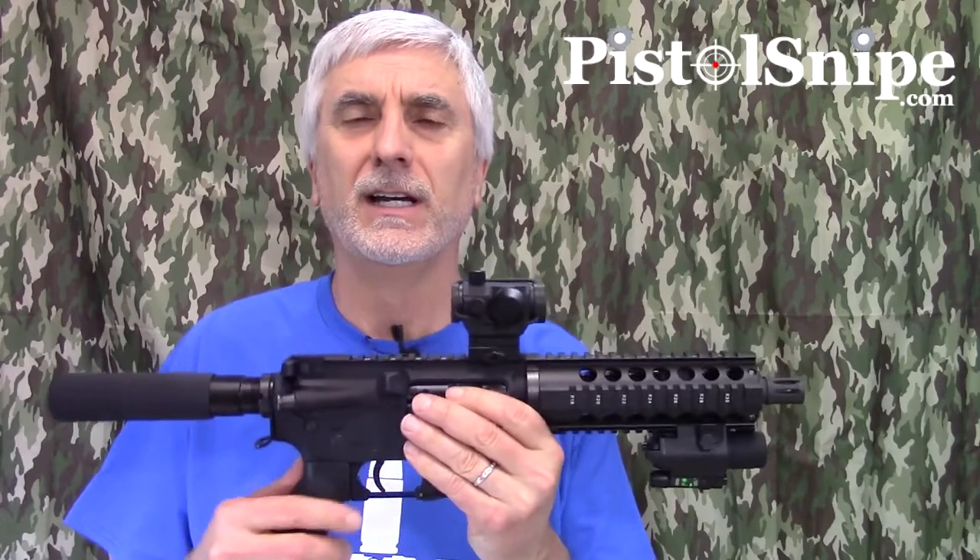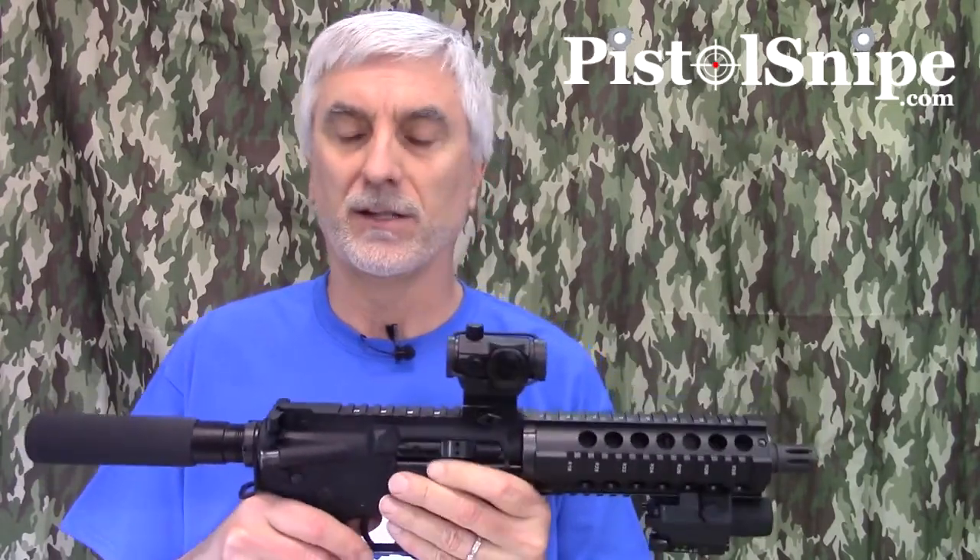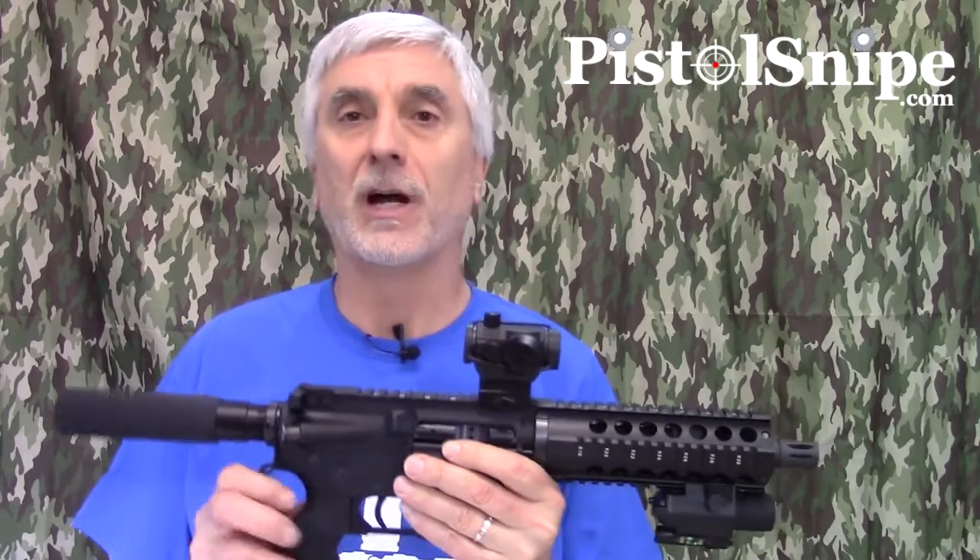One of the things you will find with ARs is that you can put an infinite amount of money into them. One of the things a lot of people will do is put a new trigger in it. The standard mil-spec trigger is workable, obviously, but it's so-so. So people like to put in drop-in triggers. This one I put in a Rise Armament RA-140 SST. It is one of the most reasonably priced, well-regarded single-stage triggers on the market, so being budget conscious I went ahead and got that.